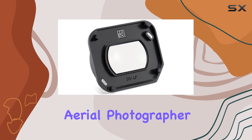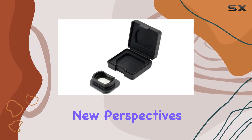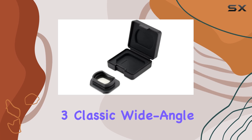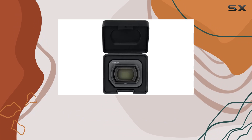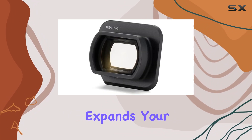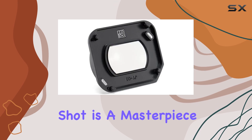Whether you're a professional aerial photographer looking to enhance your toolkit, or an enthusiast eager to explore new perspectives, the Emiho Mavic 3 Classic Wide-Angle Lens is a compelling choice. It delivers exceptional performance, expands your creative horizons, and ensures that every aerial shot is a masterpiece.